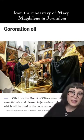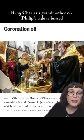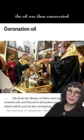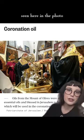The olives were harvested from the monastery of Mary Magdalene in Jerusalem, where Princess Alice — King Charles' grandmother on Philip's side — is buried, so that's special. The oil was then consecrated by the Patriarch of Jerusalem as well as the Anglican Archbishop of Jerusalem, seen here in the photo.